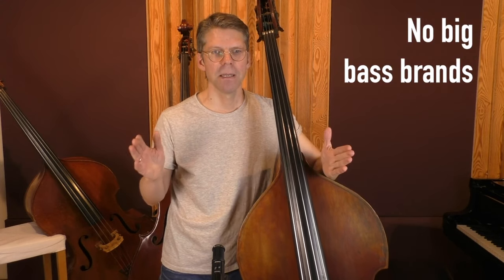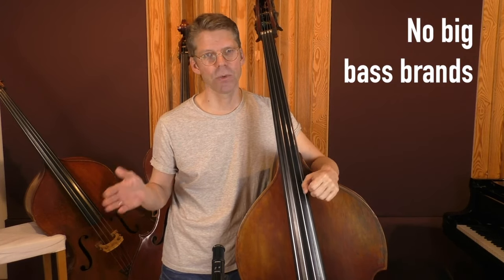Hello and welcome to a new video on the Stringmetrics channel. In this video I want to answer a couple of questions that I often get asked by people who want to buy a double bass, mostly people who buy a double bass for the first time. Buying a double bass is quite different than buying another kind of instrument. The reason is that with double basses we don't have big brand names like you have for electric guitars, electric basses or other kinds of instruments. So you can't really say just get model XYZ from this or that brand and you're set for a start.